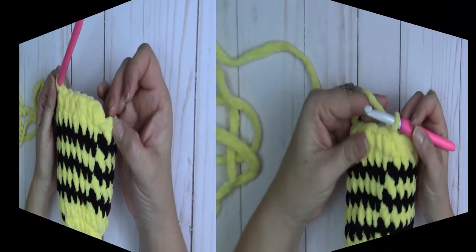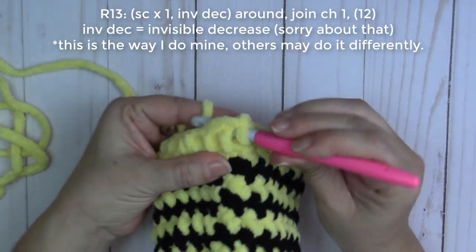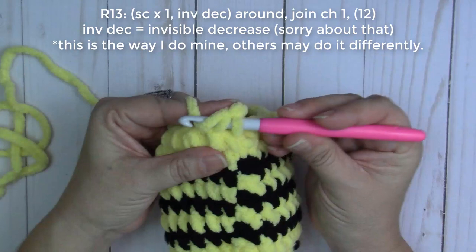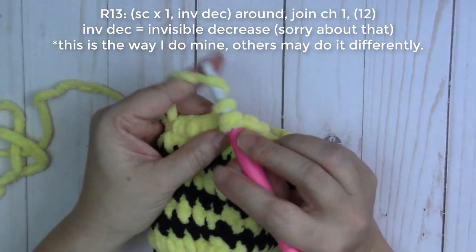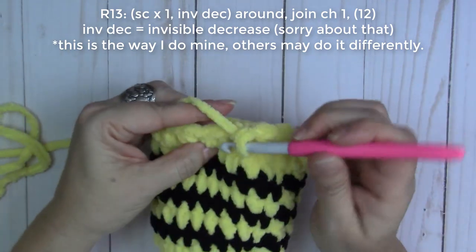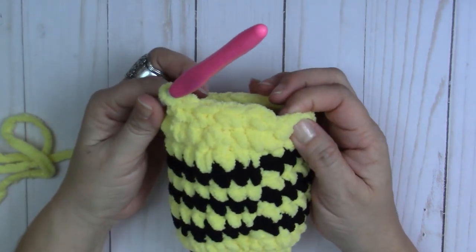Done with round twelve — joined and chained one. Round thirteen repeat: one single crochet in the same stitch as the join, then decrease — insert hook under the front loop, bring yarn through, do the same to the next stitch, yarn over, go through all three. That's our repeat: single crochet into the next stitch, then decrease. Do that all the way around.